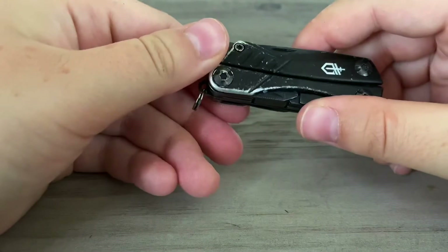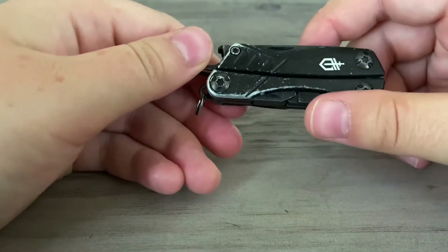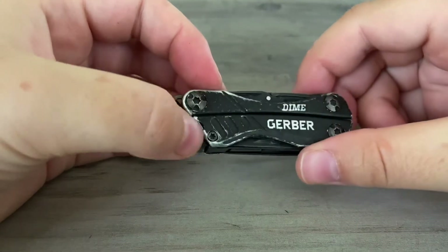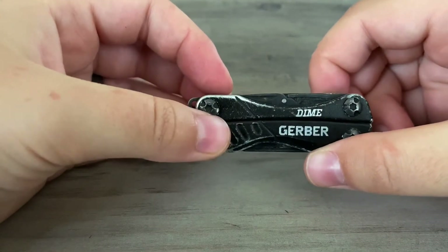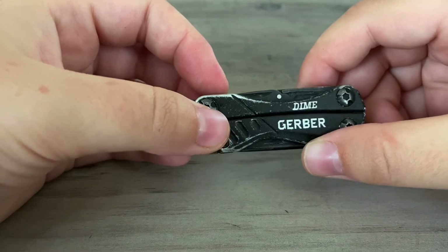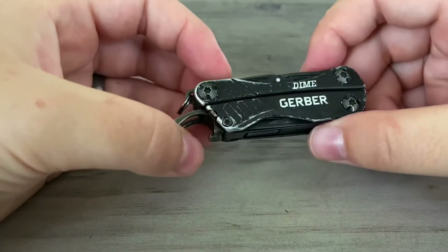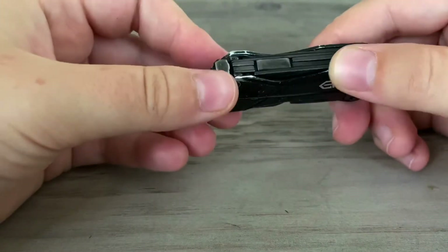Now we'll go over what I dislike. I dislike the scissors — I wish they were of a little bit better quality. Sometimes they don't cut as well, but that's honestly the only thing I dislike about this tool.